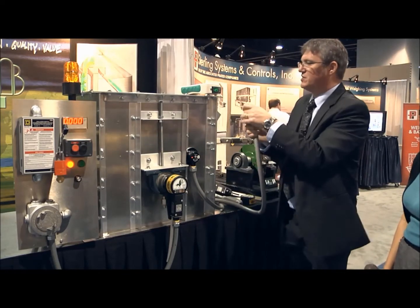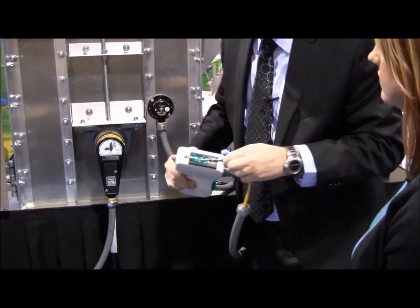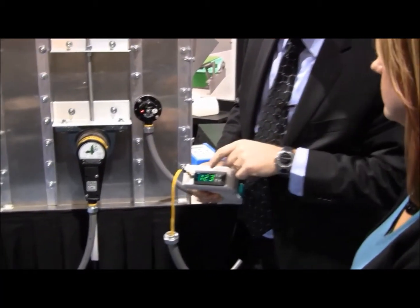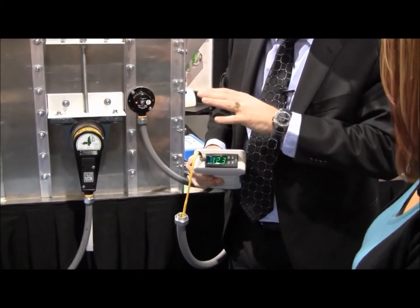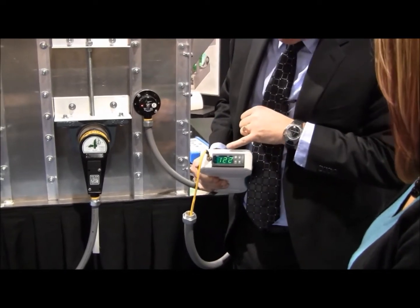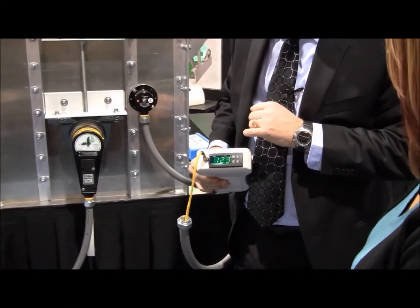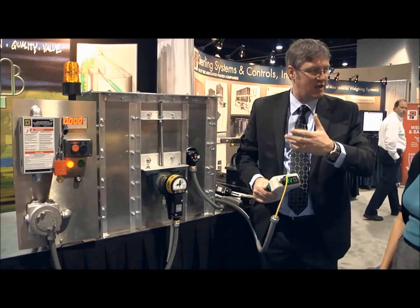And we can place this probe in our handheld tester here, set the trip point of what the temperature needs to be to alarm or shut down the machinery. And this is now heating that probe up to 122, 123 degrees, and when it reaches that point we should get the alarm or the shutdown.